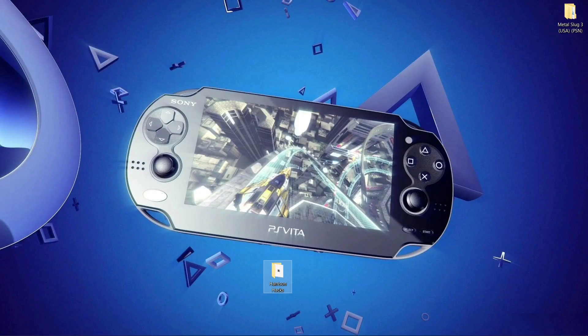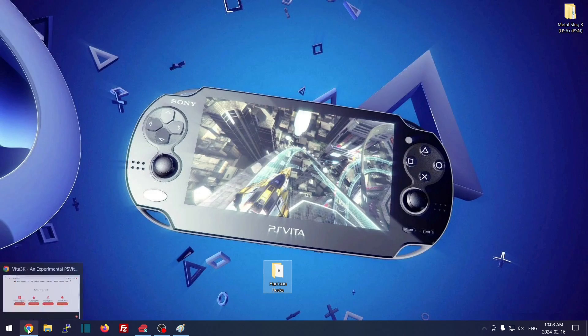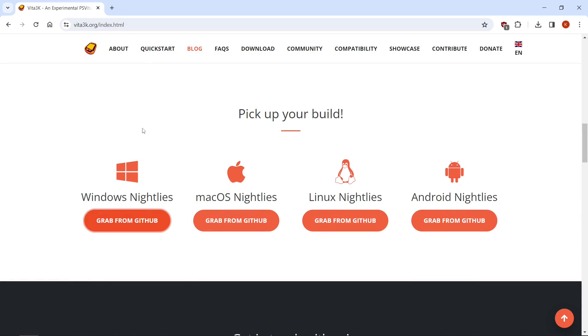Hey everybody, welcome back to the channel. Let's get right into it to make our PS Vita emulator completely portable. First thing you're going to want to do is go to the link in the description to get the emulator itself. If you already have the emulator, I'll show you later in the video how to make yours portable as well.